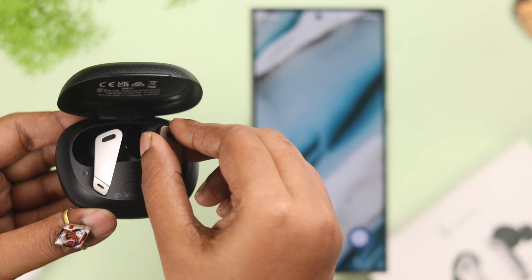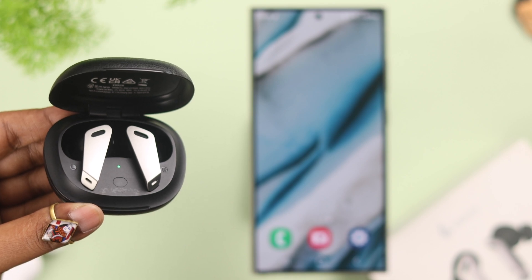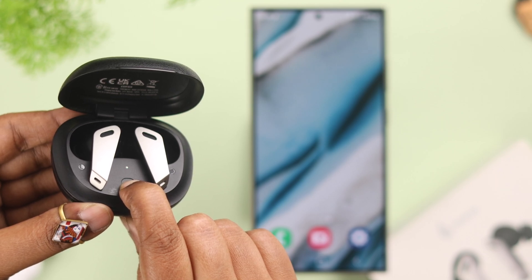First, you need to take your Edifier into pairing mode. For that, make sure the earbuds are inside the charging case. To take it into pairing mode, just press and hold the button on the charging case for 3 seconds until you see the green and white alternating flashing LED.